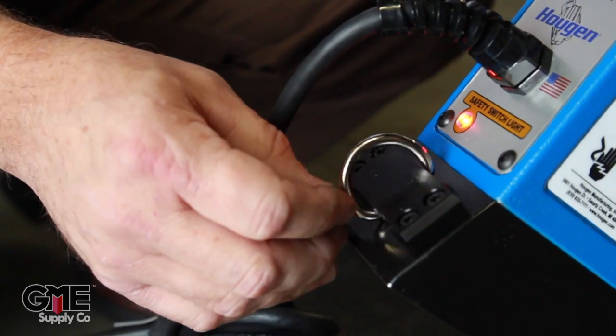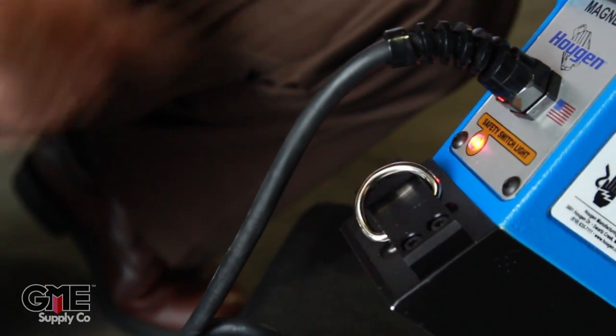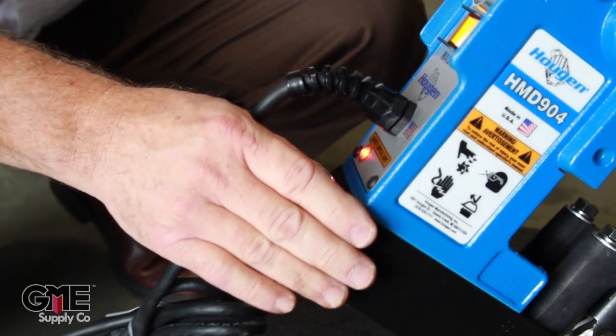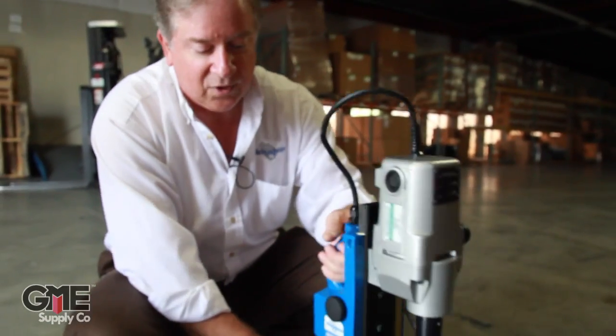The unit comes with a D-ring — this is for your safety chain. If you're on a structure, you can clip one end on, wrap it around, come back around, and reattach to the D-ring. Should you lose magnetism or electrical supply, the magnet is going to drop dead and the unit could fall and create some problems.